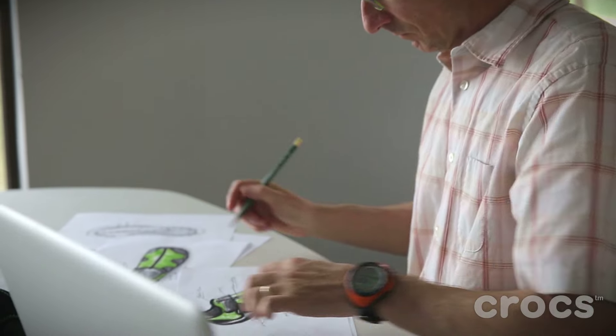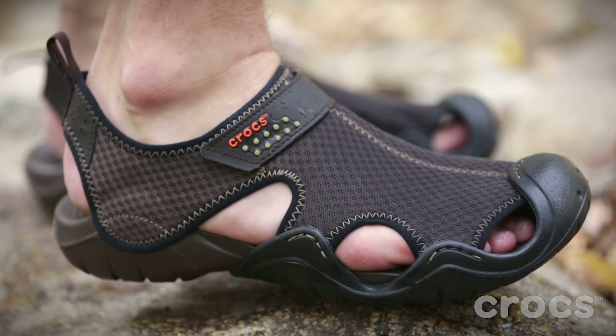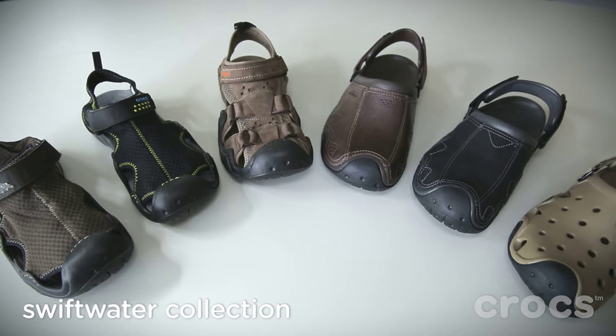It's the person that on the weekend is walking along the creek with their dog. It's the person that's going camping and they're wearing this after a long day of hiking, sitting around the fire. It's that casual outdoor comfort.